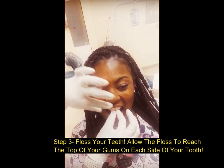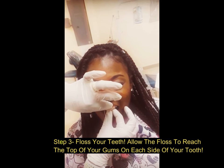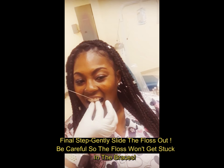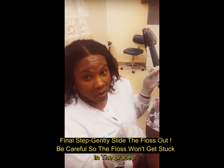Move to a little clean section of floss. Then you're going to do the other tooth exactly the same way — scoop, scoop, scoop — and gently pull the floss out so it will not get caught in the wire or in your brackets.